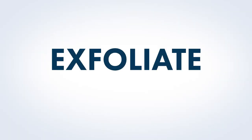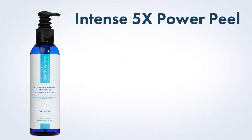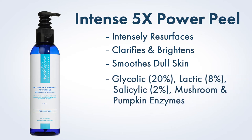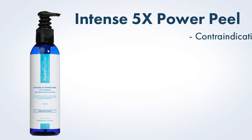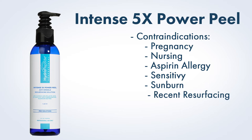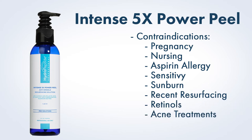Exfoliate. For the exfoliation step of the facial, we will use Intense 5x Power Peel. It intensely resurfaces, clarifies, brightens, and smooths away the appearance of wrinkles and dull skin with five powerful exfoliators including glycolic, lactic, and salicylic acids as well as mushroom and pumpkin enzymes. Due to salicylic acid, contraindications include pregnancy, nursing, and aspirin allergy. Additionally, sensitivity, sunburn, recent resurfacing procedures, use of some retinols or acne treatments (prescription or OTC), as well as use of Accutane in the past 12 months are also contraindications for Intense 5x Power Peel due to its strength.